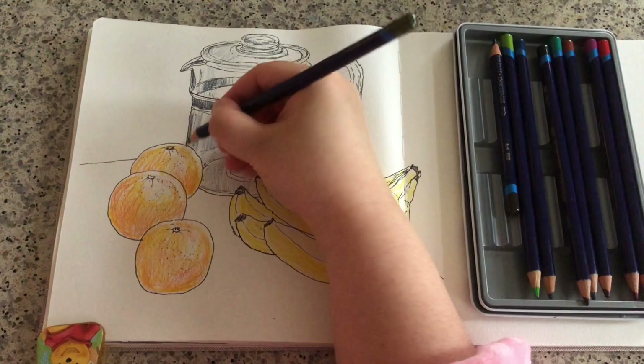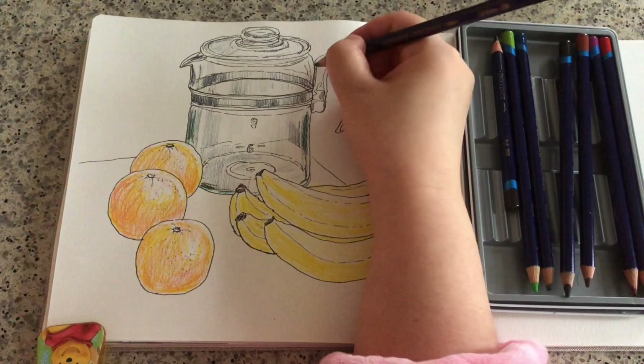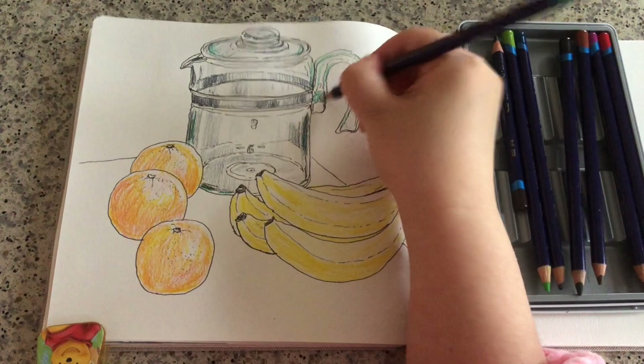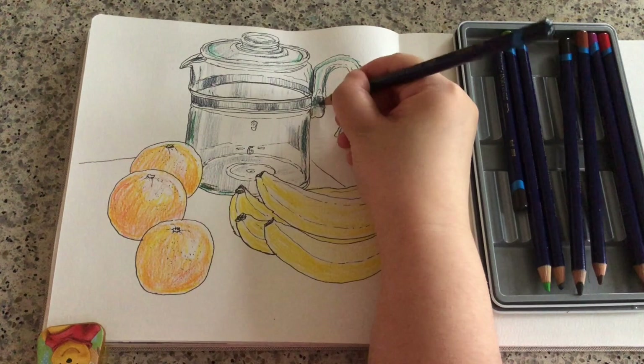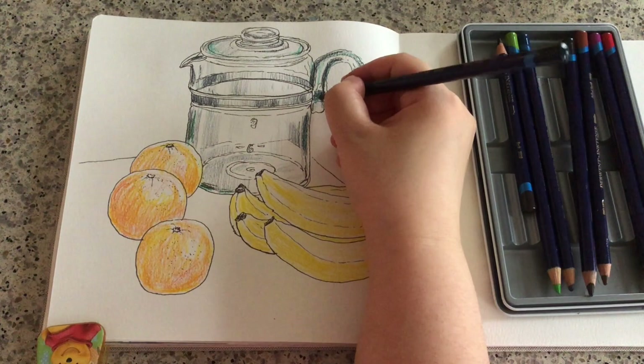Now I'm grabbing a new color — it's a type of green, I think it's called teal green, because I want to give a turquoise tone to this glass jar. A lot of glass vessels have a very light turquoise tone if you look very carefully. Now I'm putting this teal green on top of the dark blue, pressing pretty hard around those super dark areas.